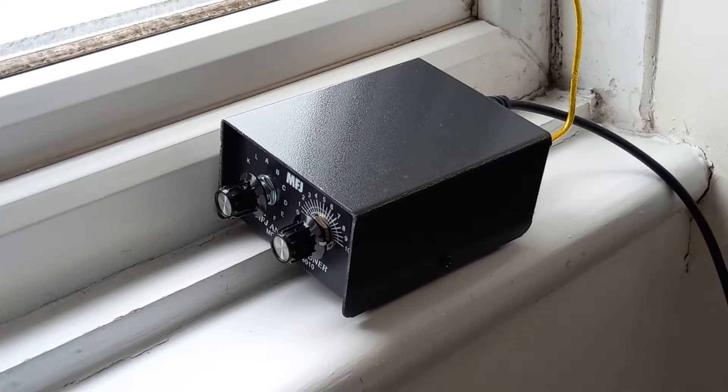Hi guys, it's Mike Zero India Kilo Oscar. Let's take a look at my MFJ-16010. This is an L-Match antenna tuner.